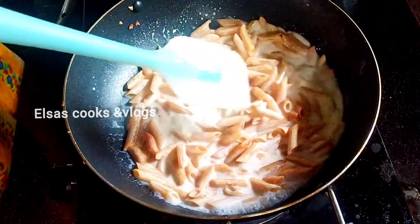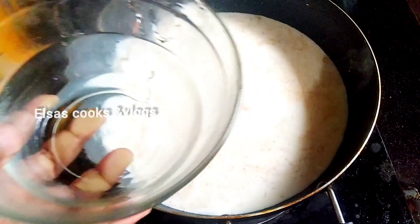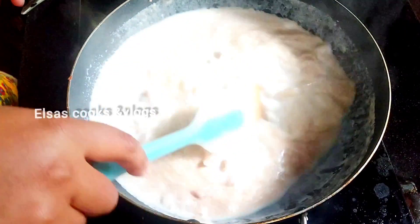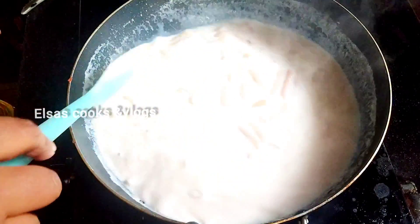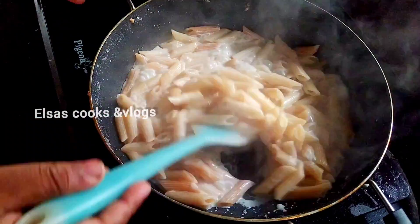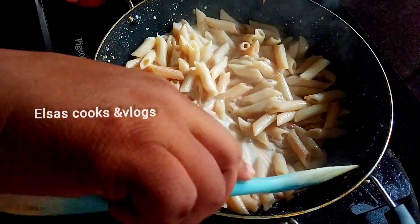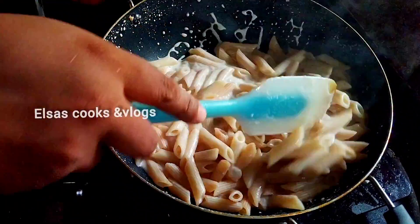Shut the pan. I have to make the rice a little bit longer. We will make the pasta dry. Now we will add the consistency in our hands.